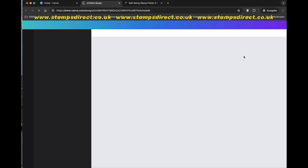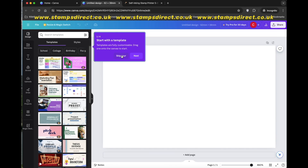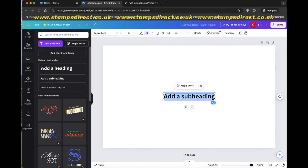Next, I'll enter the text. Canva has a wide range of fonts to suit all tastes. Editing is so simple and you can add different fonts and blocks of text.